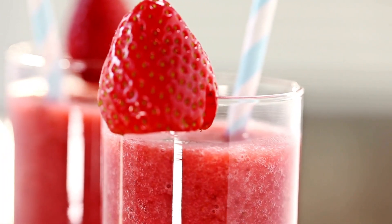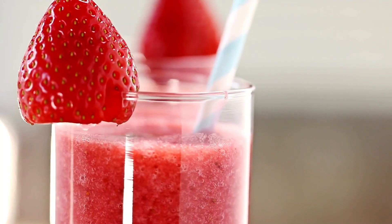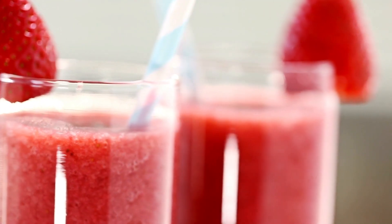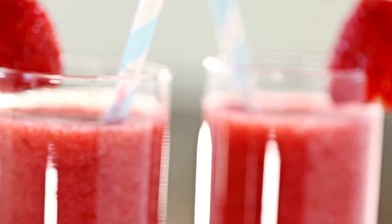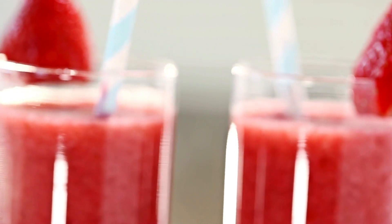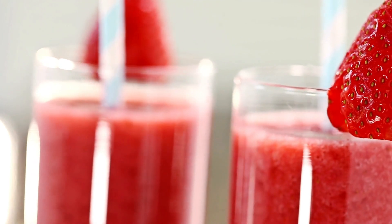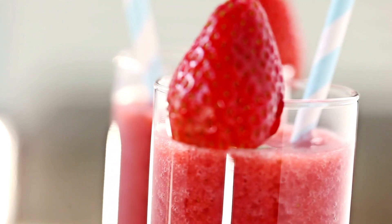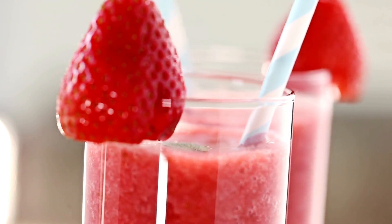Banana Strawberry Smoothie — I have a few of them a day. I've grown interested in them. It is less expensive and very simple to create than purchasing a smoothie. Suitable for breakfast, a late afternoon snack, or a night snack. It started because I became weary of having to spend so much on smoothies.